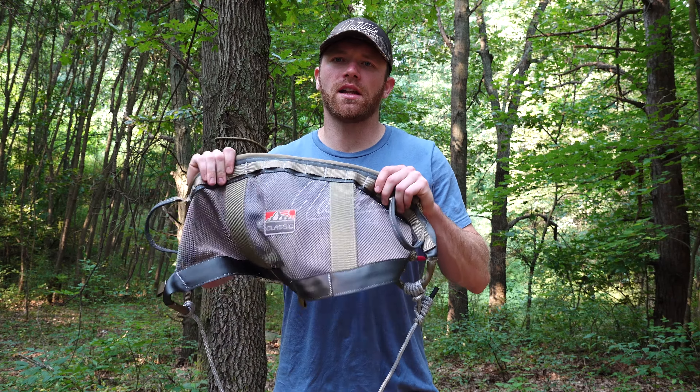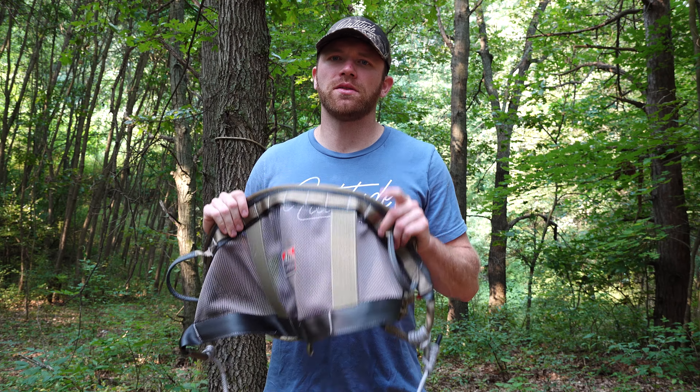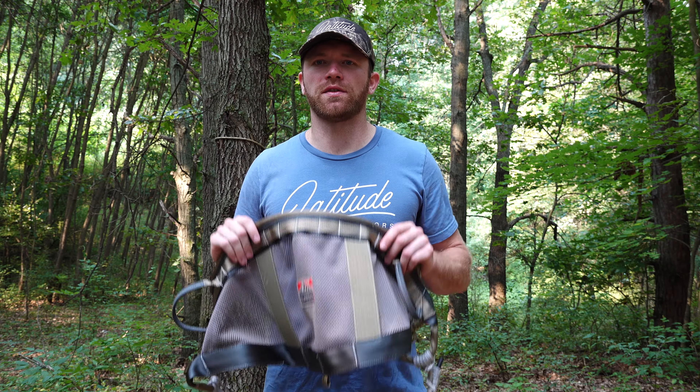That's everything you need to know on how to use the Classic II saddle. We appreciate you taking the time to watch. Good luck this fall.